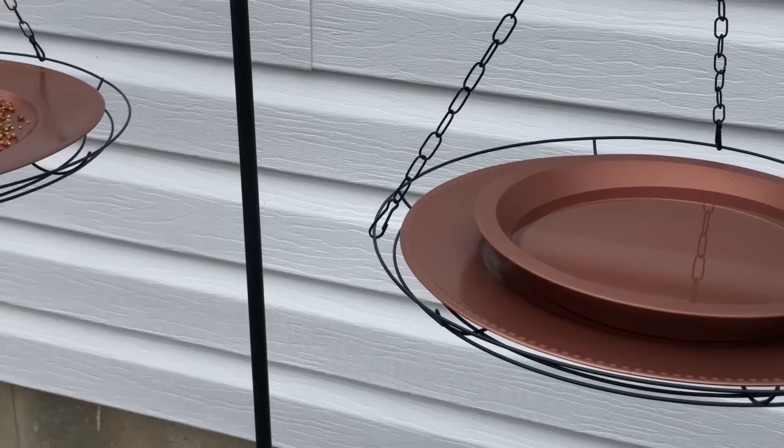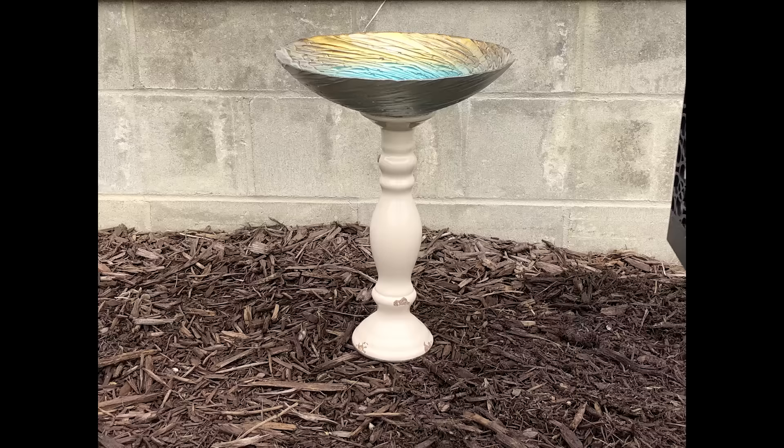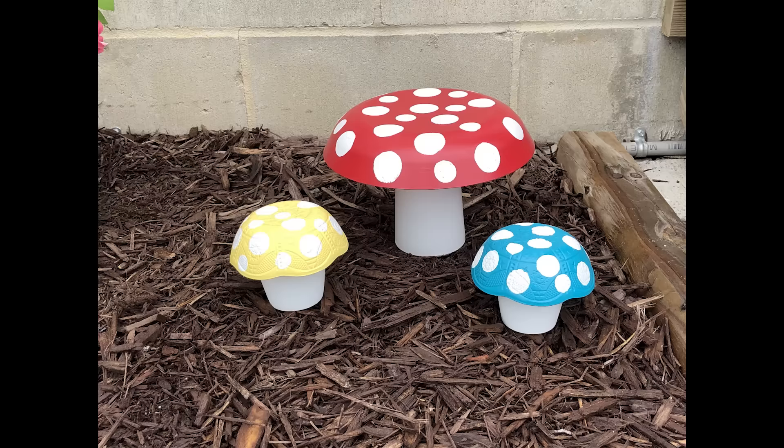I absolutely love how they turned out — I love this gorgeous copper color. You guys will have to let me know what you think of this project as well as all the other projects in today's video. As always, if you have a favorite please let me know in the comment section below. Thank you so much for taking time out of your day to watch my video. Please take care and I will see you guys next time.